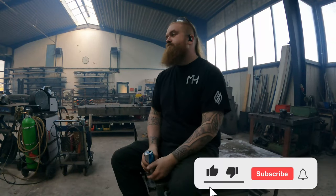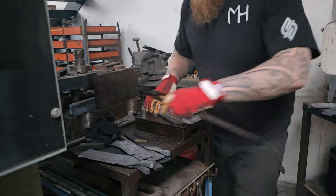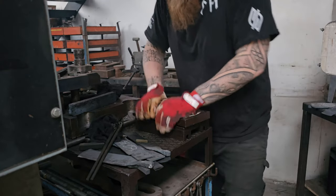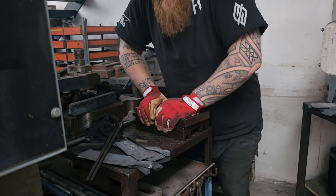While we're waiting, you could go subscribe. Now I'm gonna put it in between two plates of steel and keep some pressure on it so it doesn't warp as bad.